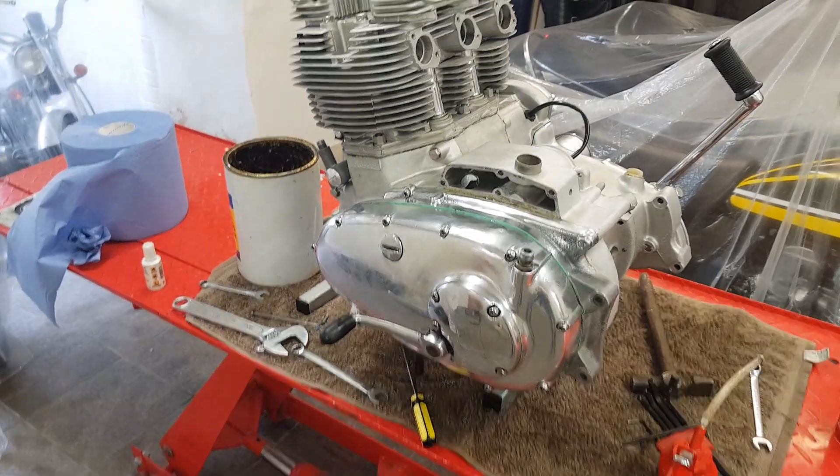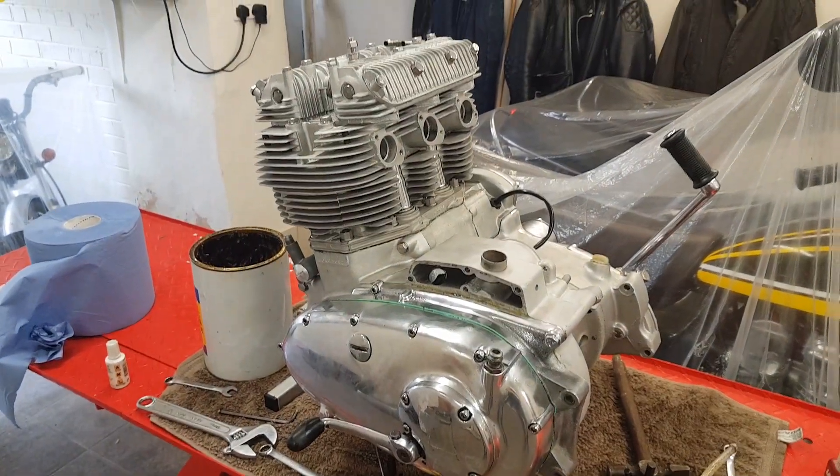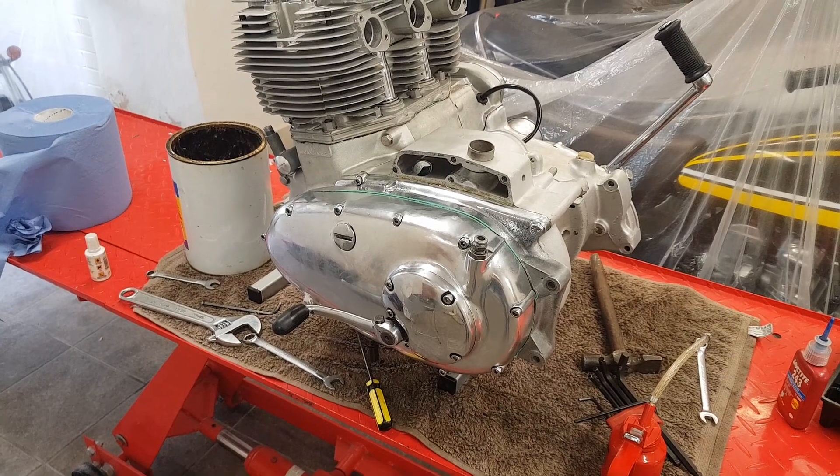All we've got left now is the starter motor and the carbs, so next up will be the starter motor.